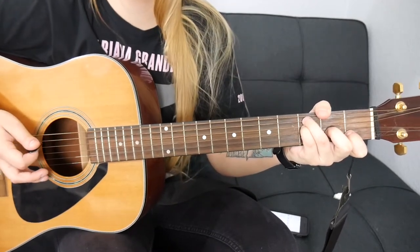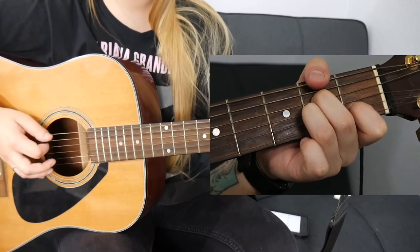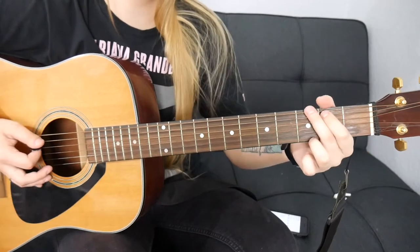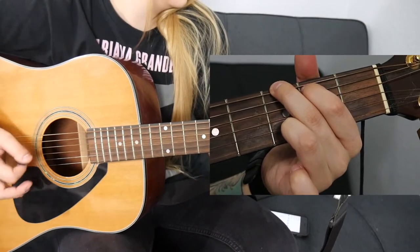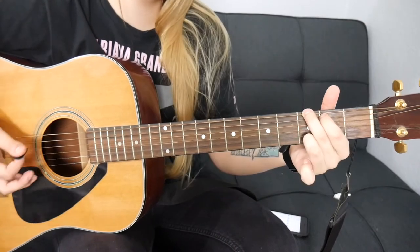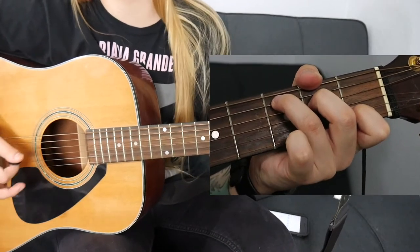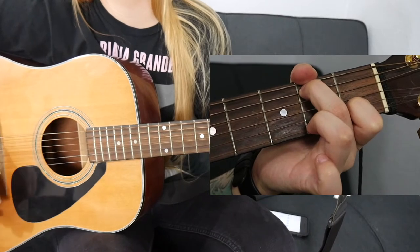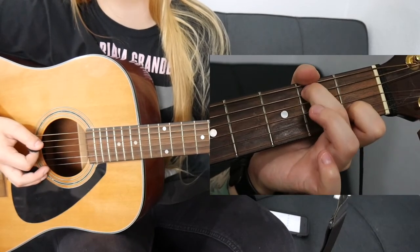From F we're going to move to A minor. From A minor we're going to go to G. From G we're going to go to C, and then we're going to go to a C with a B in the bass. If you don't know that chord, it's just the C chord where you take off your third finger and move your second finger up one string.